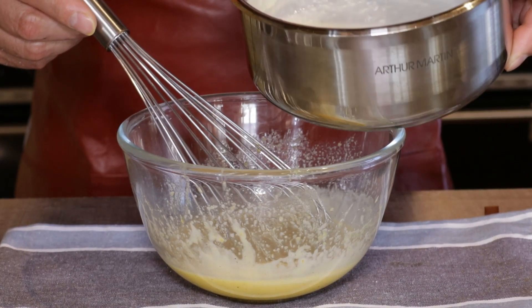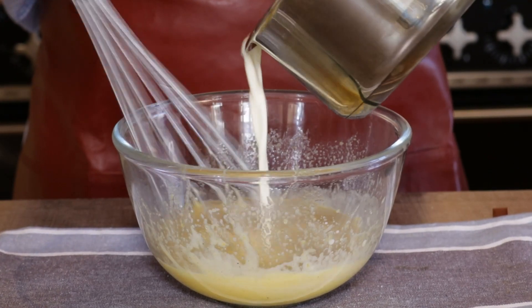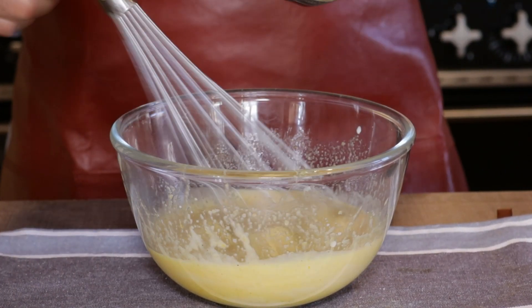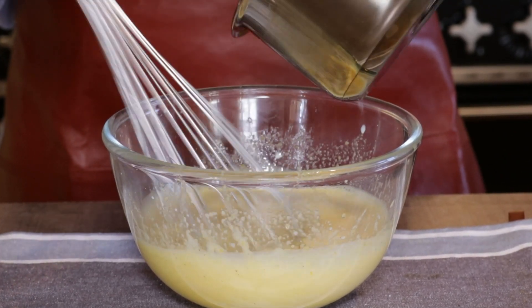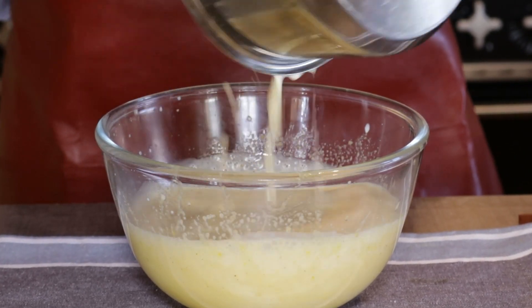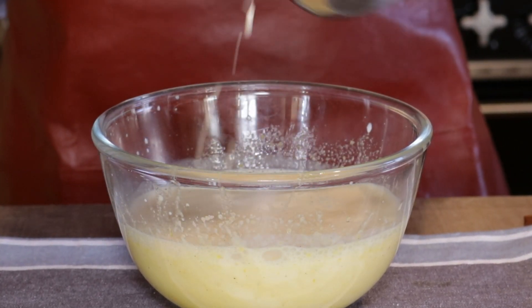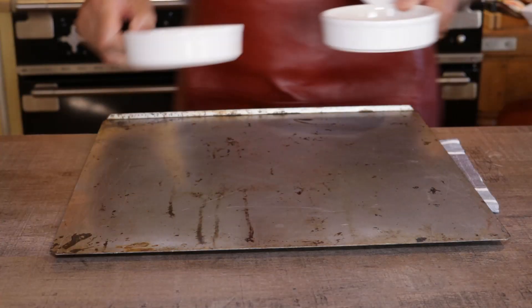Add your hot, warm, infused milk and cream mixture. You can filter out the orange zest if you want, but I leave it in for extra flavor. Notice I'm adding the milk really slowly — keep whisking — because hot milk and egg yolks make scrambled eggs. Do you like sweet scrambled eggs?